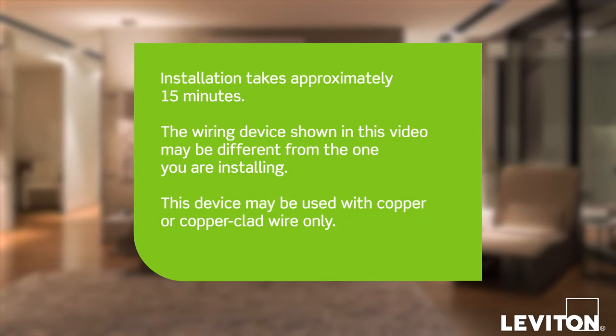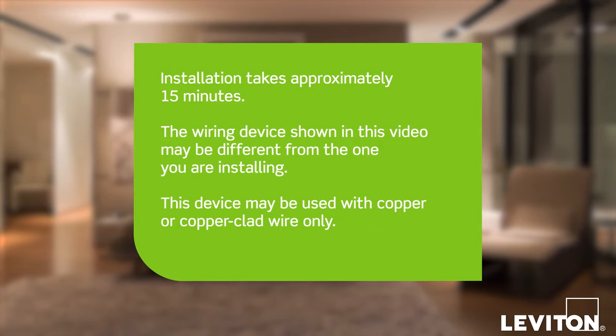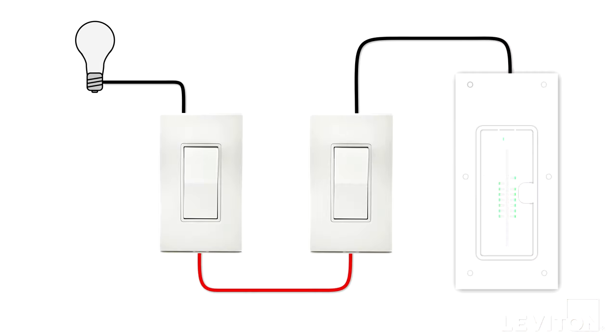Installation takes approximately 15 minutes. The process shown follows general guidelines — local codes take precedence. This installation is based on two Decora switches that are currently controlling the same lighting load. Choose which one of these switches you would like to replace with the dimmer.